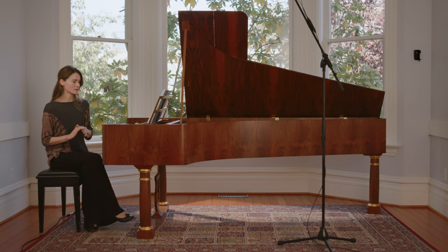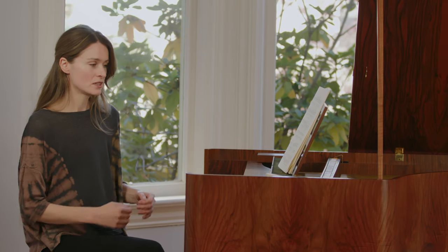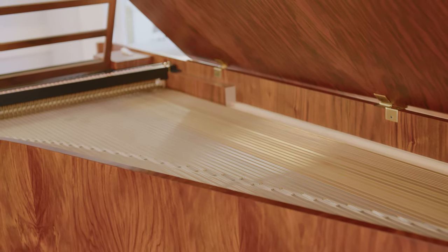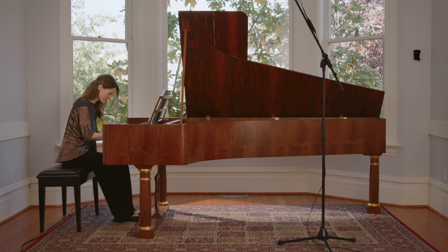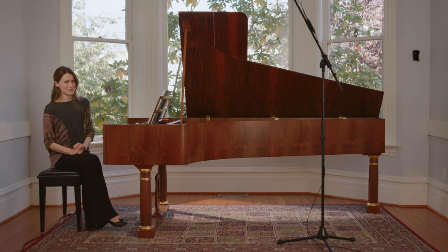The piano and the harpsichord cohabited in the mid-18th century — they were around at the same time, and back then they were quite similar. A five-octave fortepiano looks the same shape as the harpsichord, so the difference is really how you make the sound. On a harpsichord, the string is plucked by a plectrum, and on the piano, the sound is made by the hammer hitting the string. That's where the name comes from: on the pianoforte, you could play soft and loud, and on the harpsichord, you could only play one volume.